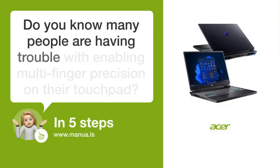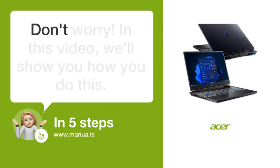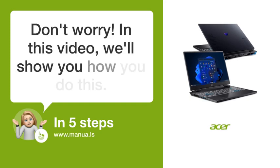Do you know many people are having trouble with enabling multi-finger precision on their touchpad? Don't worry. In this video, we'll show you how to do this. Let's start.